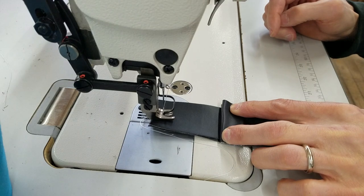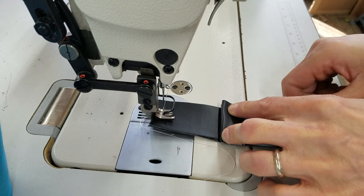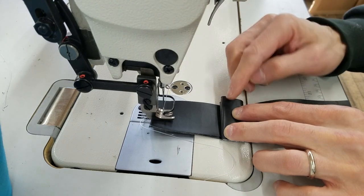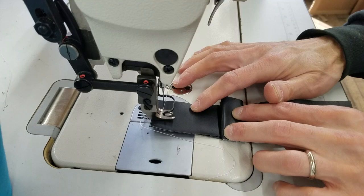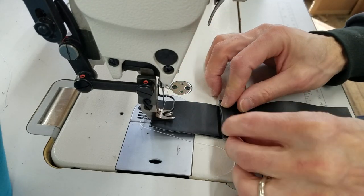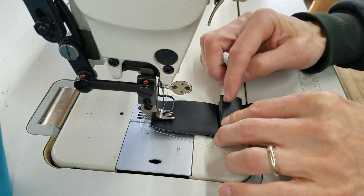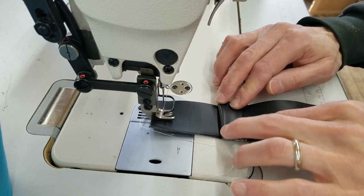Hi, this is Steve from SewingGold.com. This is a Juki DU-1181N. One of our customers is having a problem sewing from two layers up to four layers — so basically six total layers. The fabric they were using was lighter than what I have here. This is vinyl, and this is also vinyl. I don't have any quilting cotton, which I believe is what they were using, along with canvas. But we're going to demonstrate with the vinyl here. The vinyl is slick, so it should be even a little harder to sew.